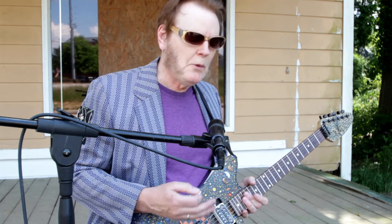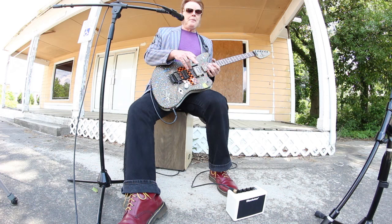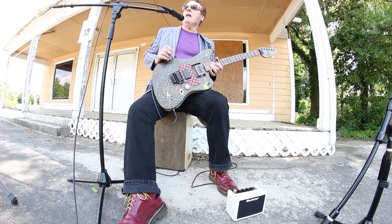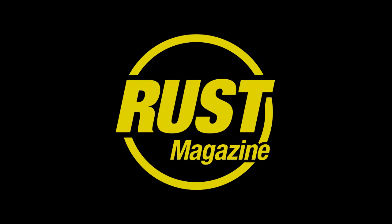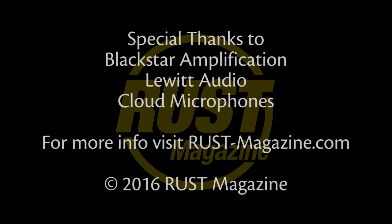When you turn down, it cleans up, which is how I play. Can't say enough about it, it's a great little amp. I want to record with it — I think if you stick a mic in front of that, it's going to sound amazing. Anyway, Blackstar, good job. Love it.